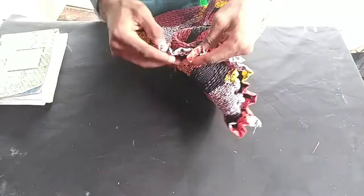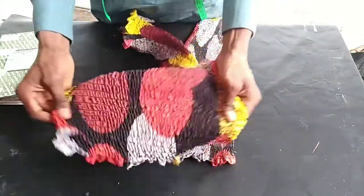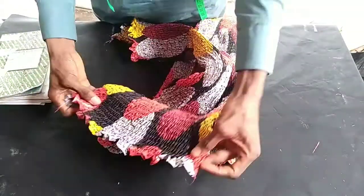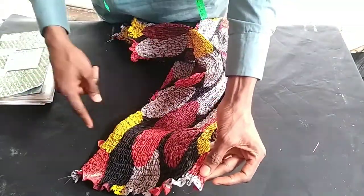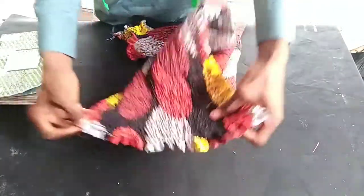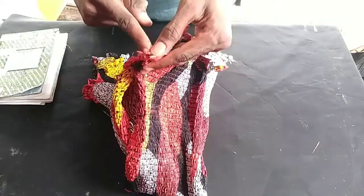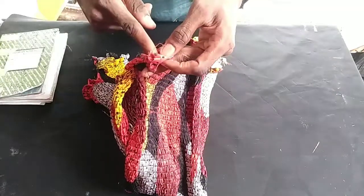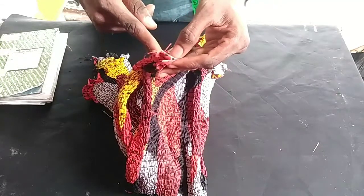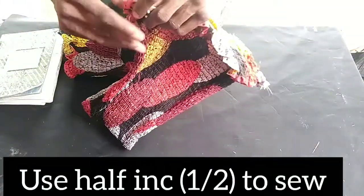Place right sides together when joining — we stitch on the right side. I took one inch for my sewing allowance, but now I'm going to sew half an inch. Sew both side seams from top to bottom at half inch.